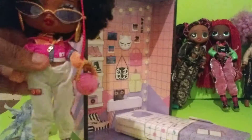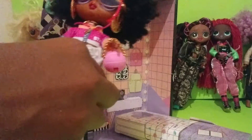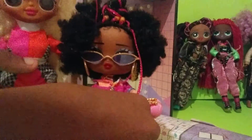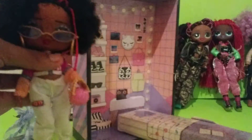Okay, so Hoops Cutie is not the same size as an OMG doll. Here's OMG Light Speedster for comparison. She's good — they're not the same size.